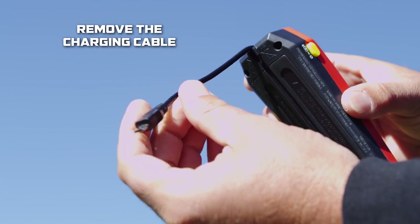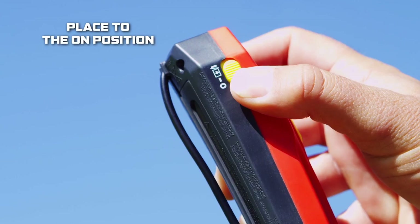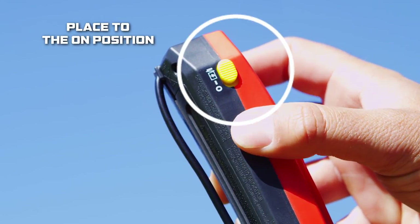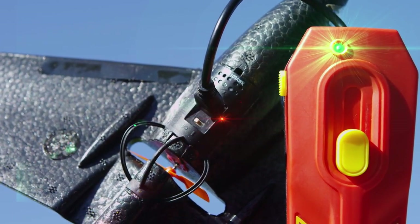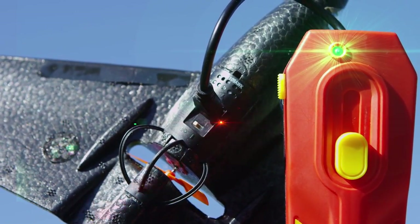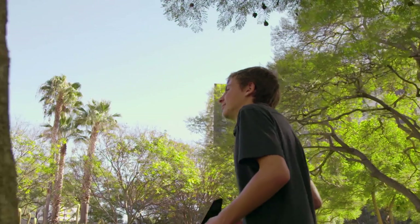Remove the charging cable from the remote control and insert the cable into the charge port on the sonic plane. Next, slide the power switch on the remote control to the on position. A solid green LED indicates your sonic plane is charging. When the green LED is off, your sonic plane is fully charged and ready for flight.